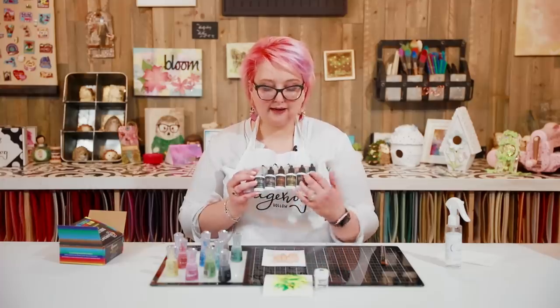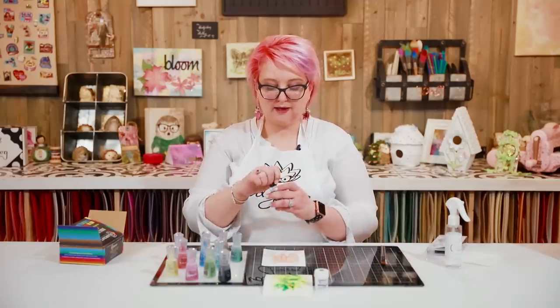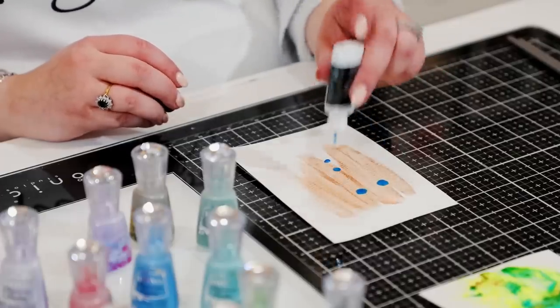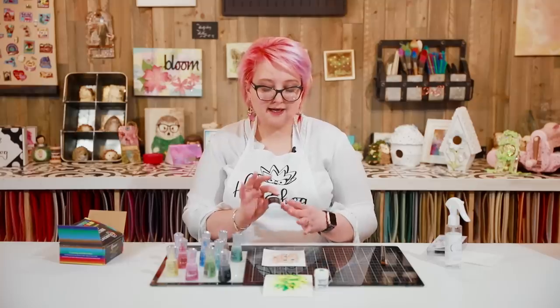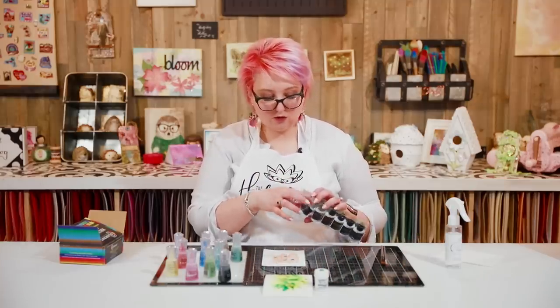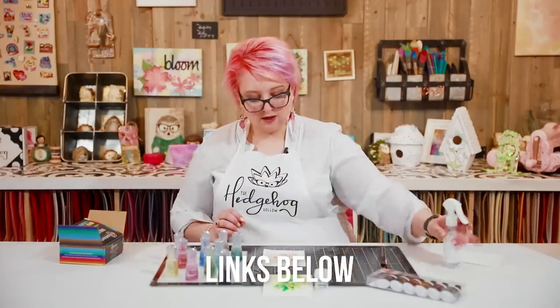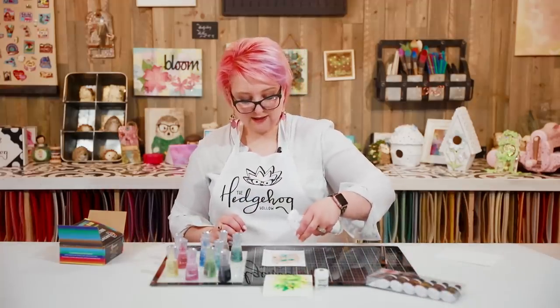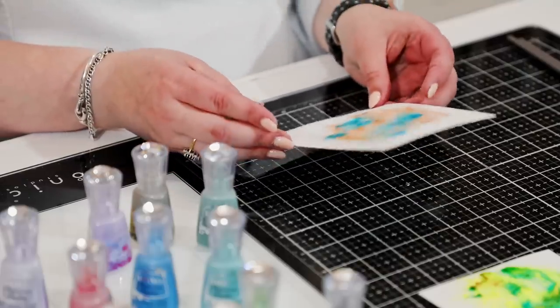The Ken Oliver Color Burst is definitely out there as an option — they come in packs like this with the same nozzle on top. You just tap, tap, tap and instead of liquid coming out you get a powder that you water-activate. That's exactly how the Ken Oliver works. If I was going to choose between Brush-Oh and Ken Oliver, I would absolutely go for the Ken Oliver option. They have a beautiful mica pigment with that gorgeous shimmer you can move around.